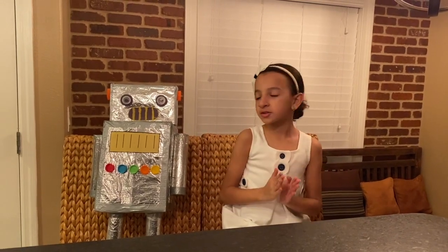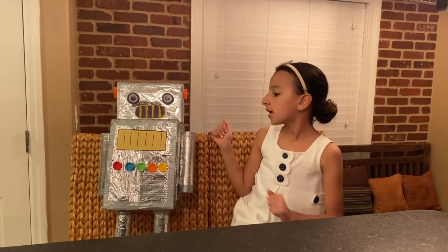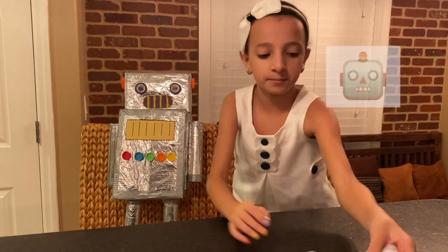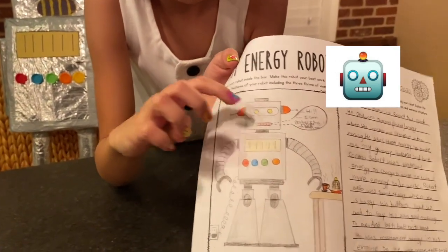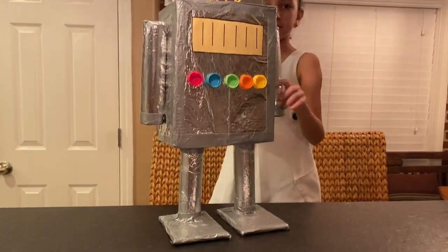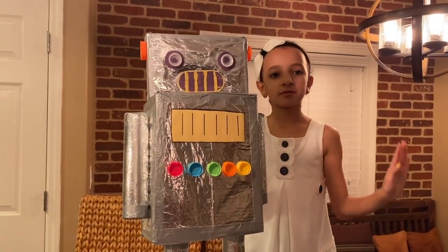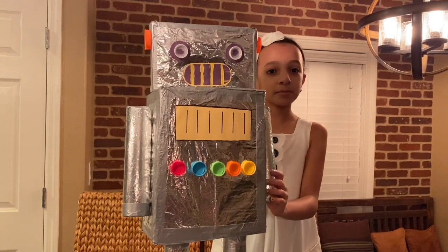I finished making my robot but sorry guys — I filmed the whole thing of me building it but the footage got deleted. All I did was finish putting the foil and tape all around the robot and then I added the accessories like the buttons, the engine, the face pieces and the ears. I'm only missing two pieces: a black thing on the head — I don't know what it's called — and the antennas. This is how my robot looks. He can move his arms! I hope this helps you build your own robot for fun or for a school project. I hope you guys liked it, bye!